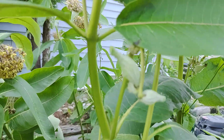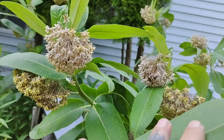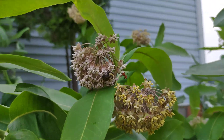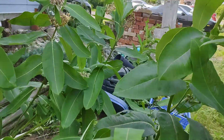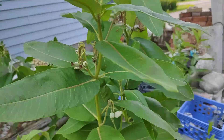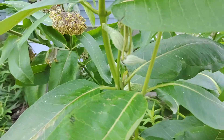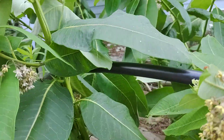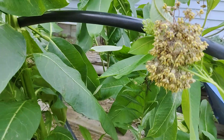They turn into milk pods. The ones I have on the other side of the house, the milk pods are pretty big right now, but these ones are just starting. Anyways, that is how milkweeds start — the pods grow, and then all the butterflies are going to come and land on them, make their home, transform, and come back every year for me. They're beautiful to see, and I hope I get a video for you when they're all here.